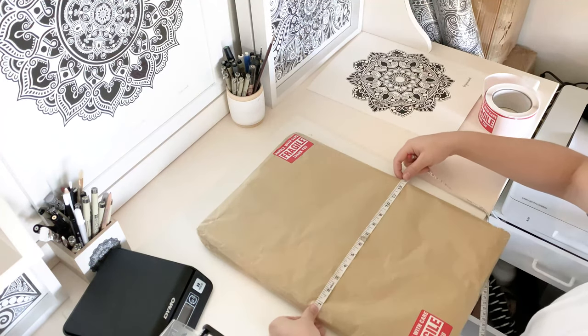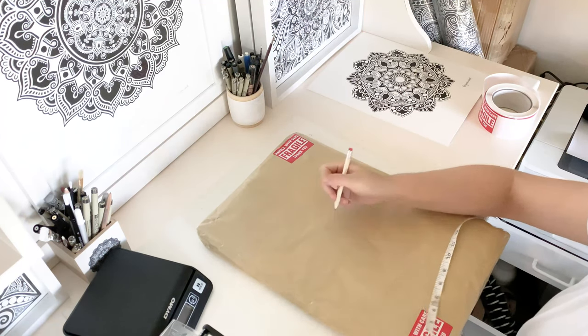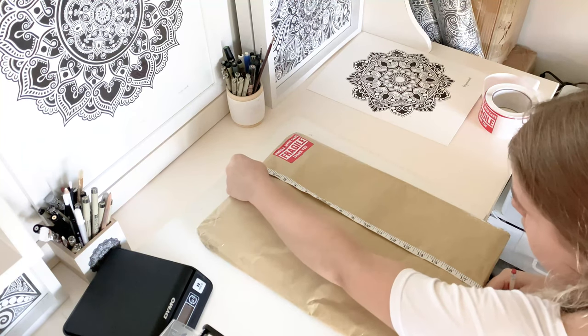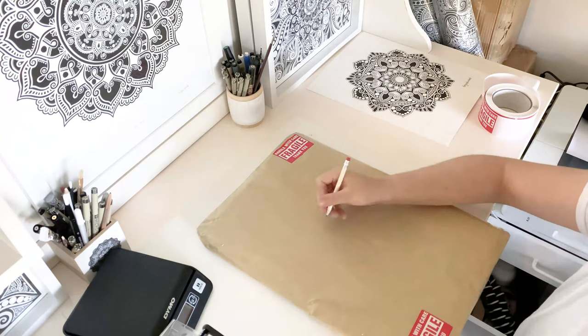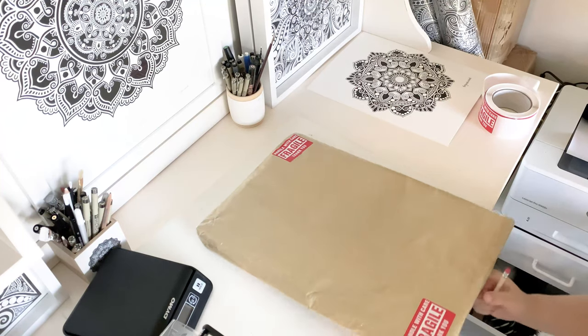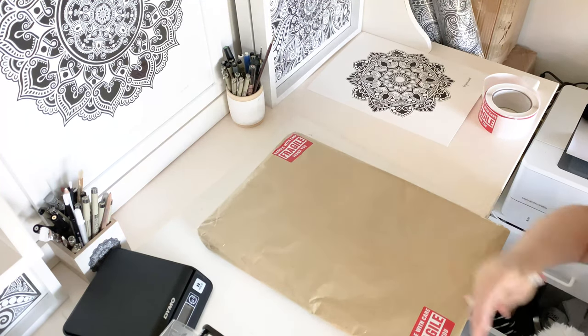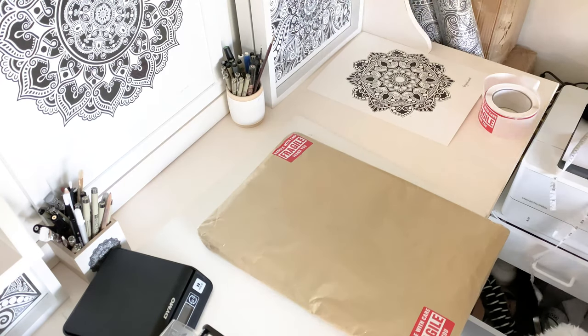When I measure my artworks I usually write the measurements and weight on the middle of the parcel, because when I put the label on it goes on top. I used to use scrap pieces of paper but found that when doing many parcels at once they would get overwhelming or confused. So this is the easiest way — I just use pencil so it's not a big deal and it doesn't go through.